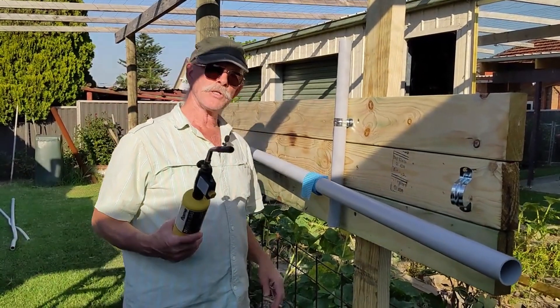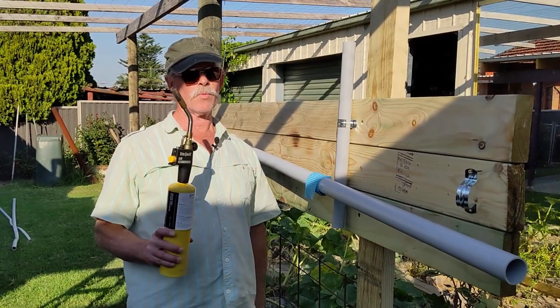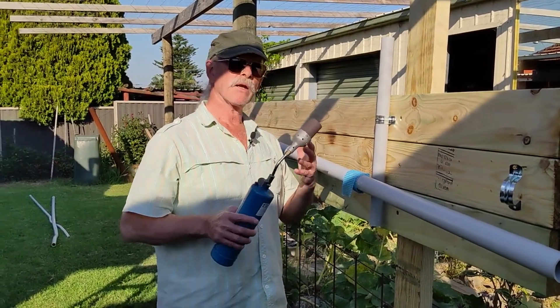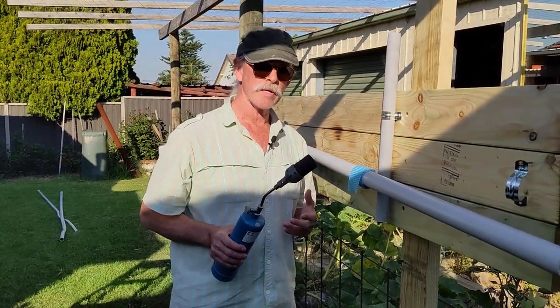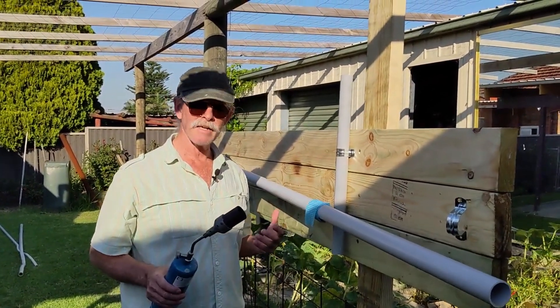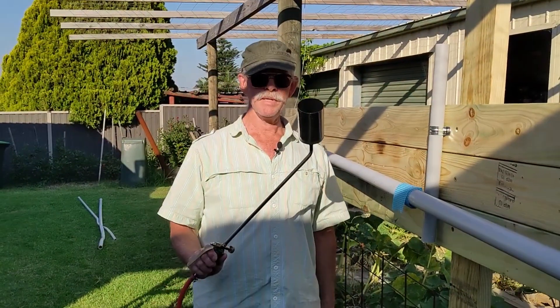Now heating up a conduit this size is going to be a little bit difficult with one of these. Heating up this conduit with something like this is far more appropriate. But I'm in a bit of a mood today — you know, how big is the conduit going to get? Let's try this.